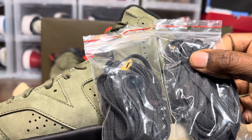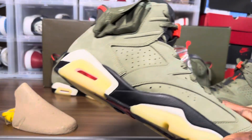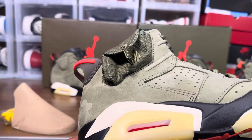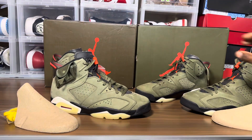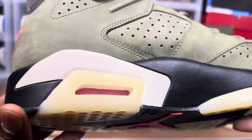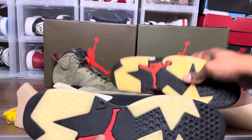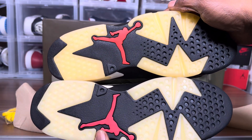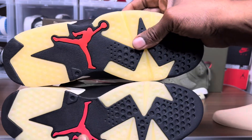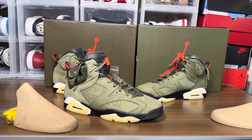The lace bags are surprisingly the same size — pretty close. It definitely has the 3M. The air unit looks a little suspect on the inside of the fake. Let's take a look at the air unit on the retail pair — it's foggy, but a heat gun would fix that. Looking under the shoe: retail on top, fake below. You can see different colors in the outsole.